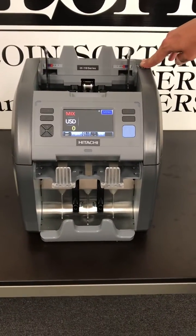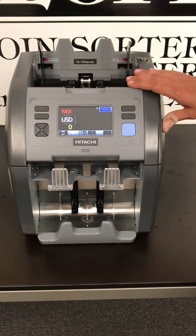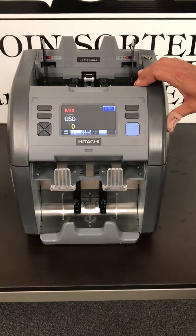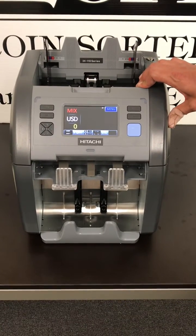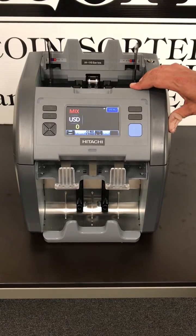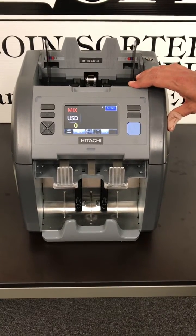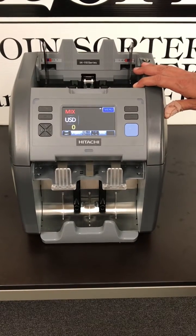This comes with a one-year warranty. It's standard with U.S. money, but foreign currency can be added — many different types of currencies — and when you add that, you still retain the U.S. currency setting that comes standard on the machine. Multiple foreign currencies can be added on one machine.